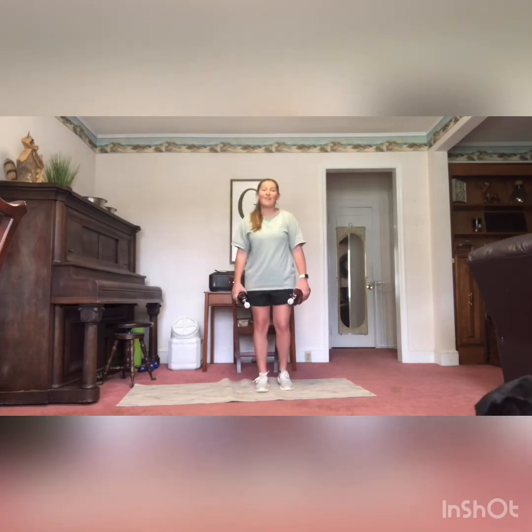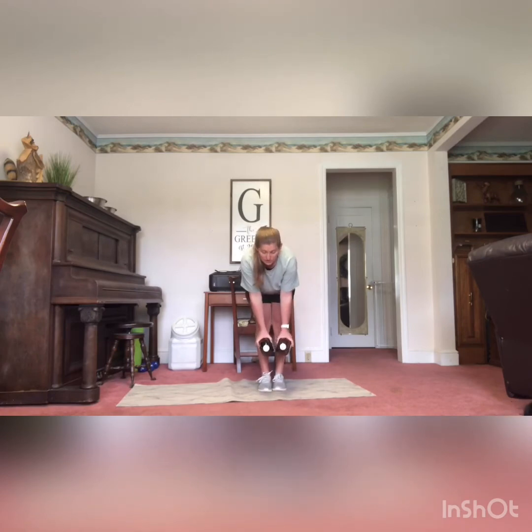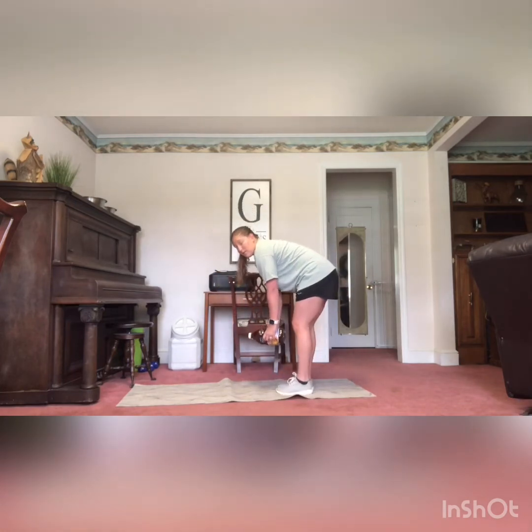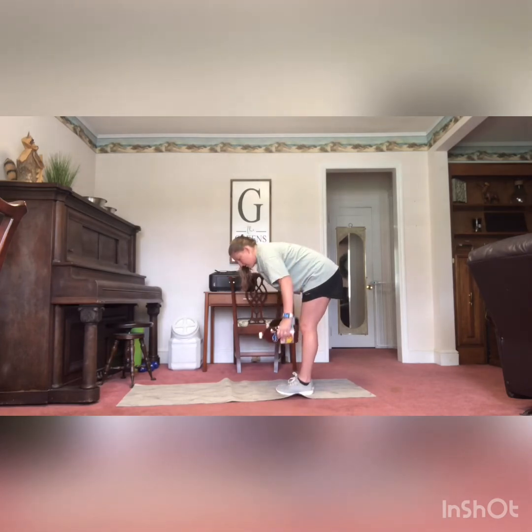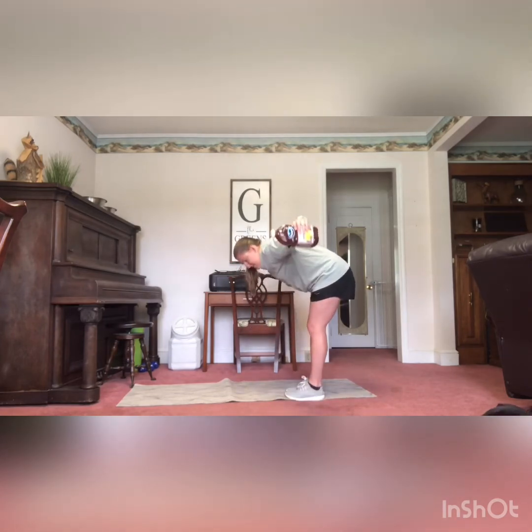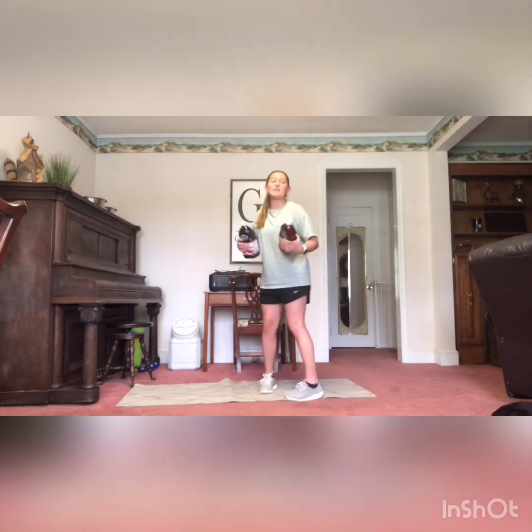Then we have a back fly. For this one we're going to bend over at our hips, at our waist. Weight's going to be hanging down in front of us. We're going to pull those weights up and out to the sides, squeezing those shoulder blades in together. Side view here — you see I'm bent at my waist, weights are coming out to the side, squeezing my shoulder blades in.